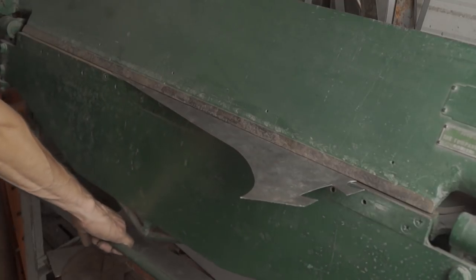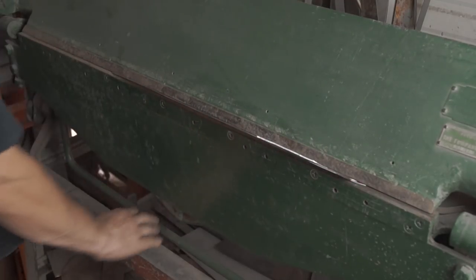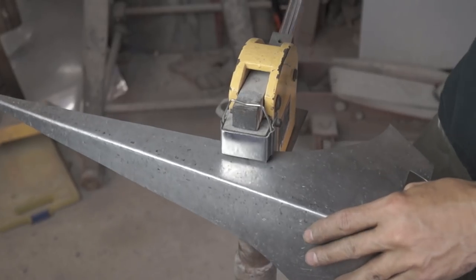Using the sheet metal break, I gave it a peak, then moved on to the shrinker to give it a slight curve. After doing that, I used a hammer and stump to give it a slight compound curve.